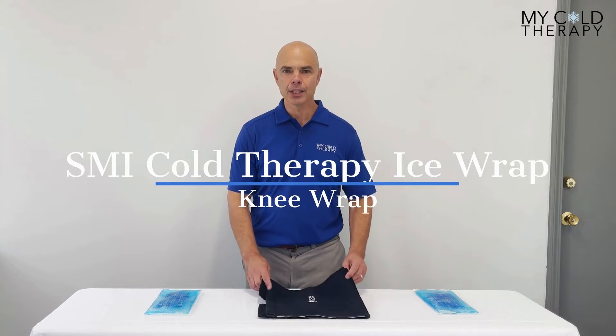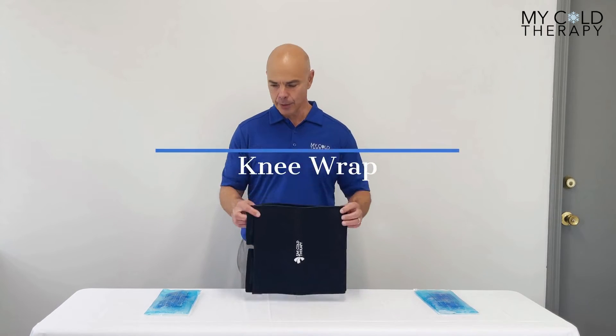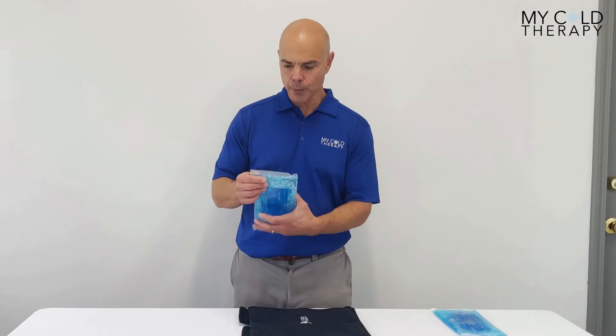This is Steve from iColdTherapy and today we're going to go over the SMI Cold Therapy Wrap. This is what it's going to look like when you get it in the mail. It comes with two gel packs.